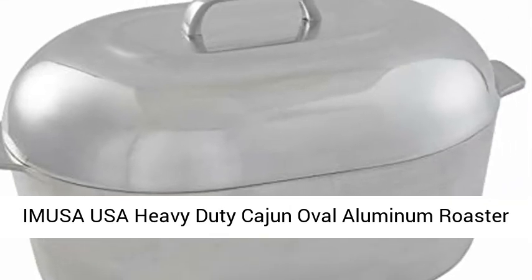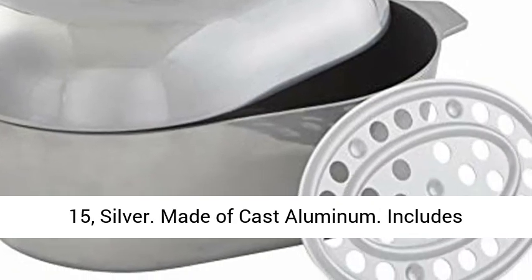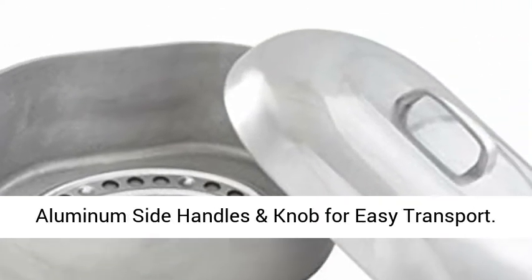Amusa USA Heavy Duty Cajun Oval Aluminum Roaster 15, Silver. Made of cast aluminum. Includes removable steamer inserts. Heats quickly and evenly.